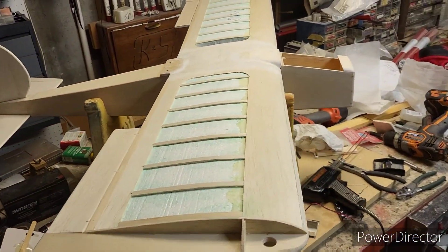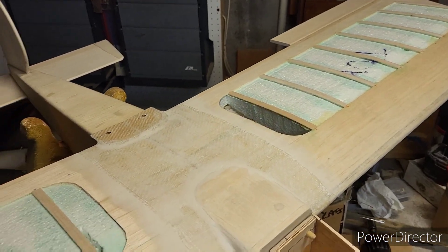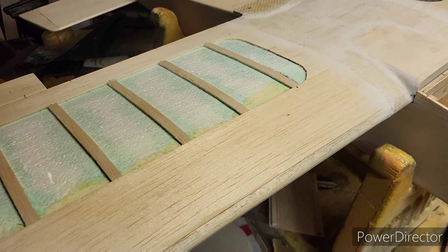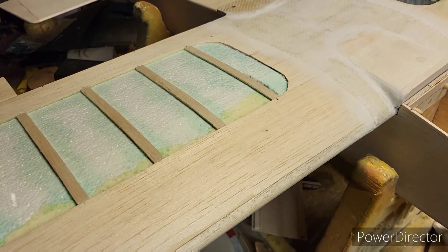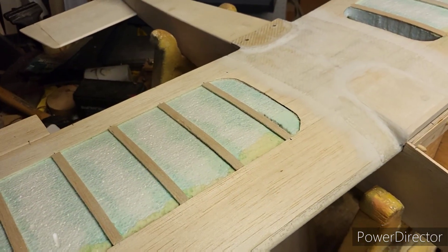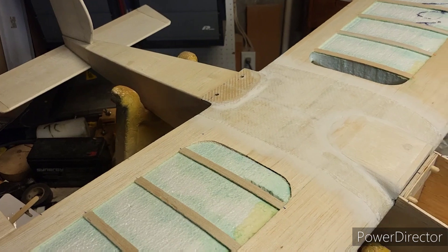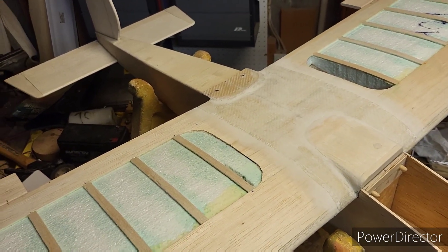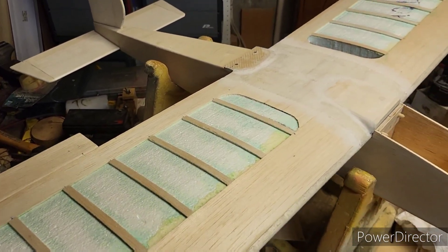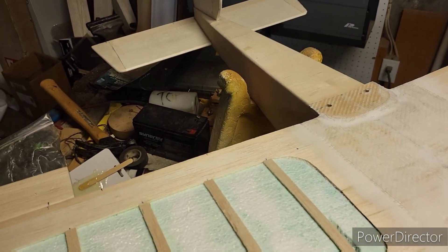I was also looking for a spark plug and fuel filter for the lawnmower out at the airport. Then I went to the bank to cash a check and went to Hardee's and had a good breakfast — man, it's a heck of a lot better than McDonald's. So I got quite a bit done this morning. Let's get to cutting this foam out of here.